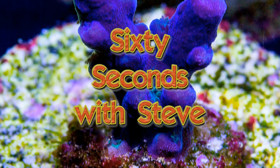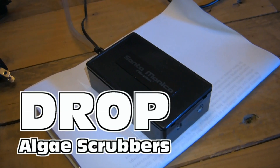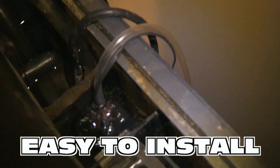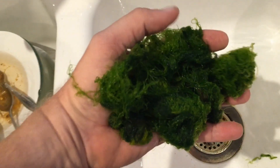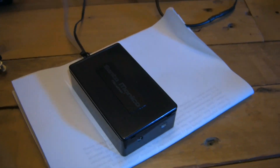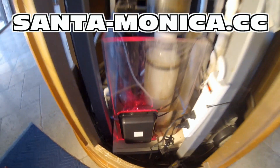That was 60 Seconds with Steve. So, your cool nano reef tank is doing great, but you've got an algae problem? Consider the Drop from Santa Monica Filtration. Seven sizes to easily fit into the filter compartment of most nano tanks. And just like their bigger cousins, the Hog and the Surf, all use air bubbles and LED light technology to grow algae — algae that consumes nutrients. And that algae replaces itself at no new cost to you. For more information on Santa Monica Filtration's Drop, Hog, and Surf algae scrubbers, visit santa-monica.cc.